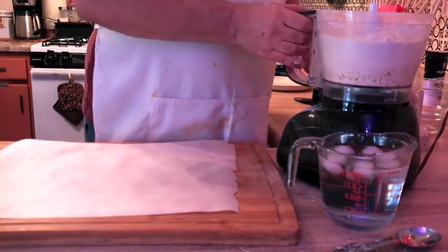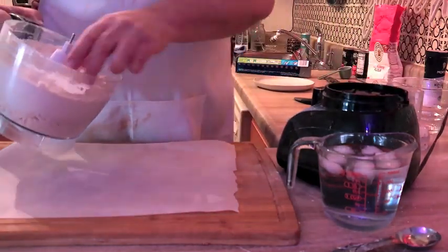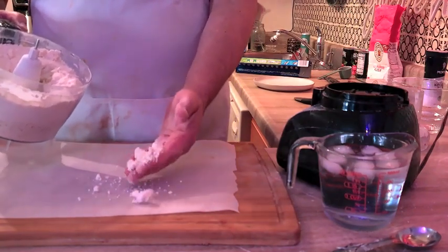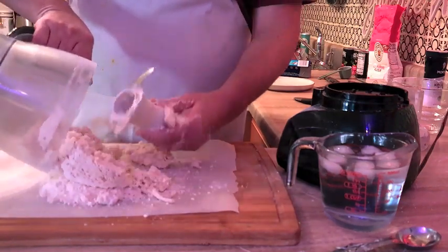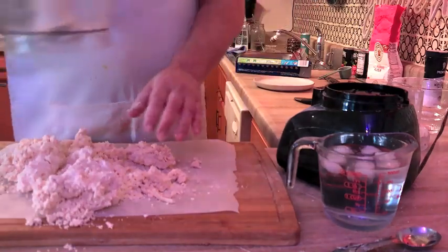That seemed like eight tablespoons of water. Now I have the consistency of wet sand — at least that's what it feels like to me. So I'm going to go ahead and dump this out onto the parchment paper. You'll see we do have the blade attachment, and what a wonderful mess it makes.